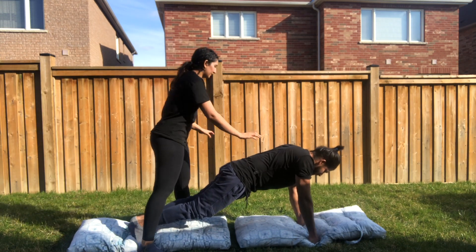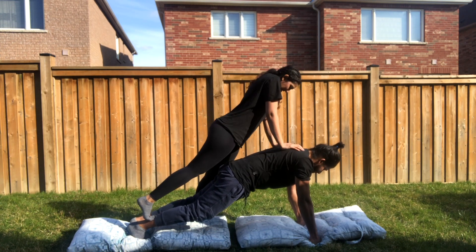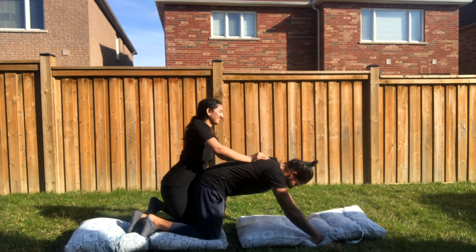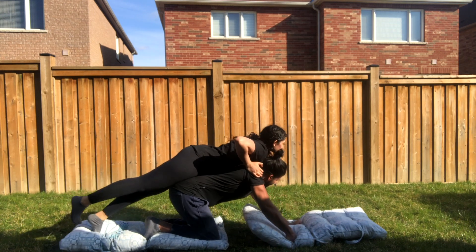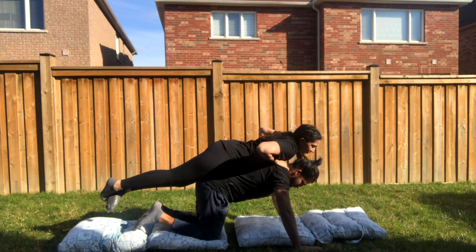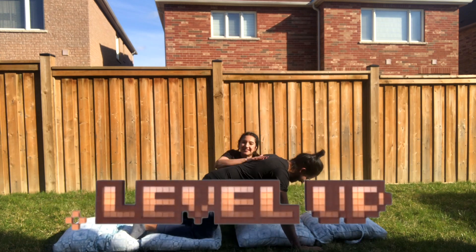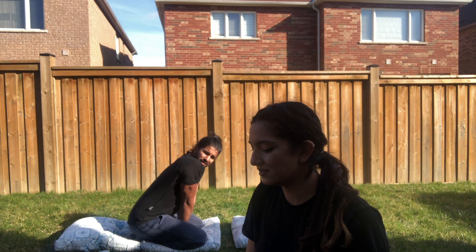Are you gonna be able to hold my weight? Okay, one second - I'm gonna lie down and then I'm gonna go. Stay, stay, stay - what's going on? Okay, I'm gonna be like this and then I will lift myself up. Yeah, and you gotta look up. Nice, sick! She's heavy, guys.